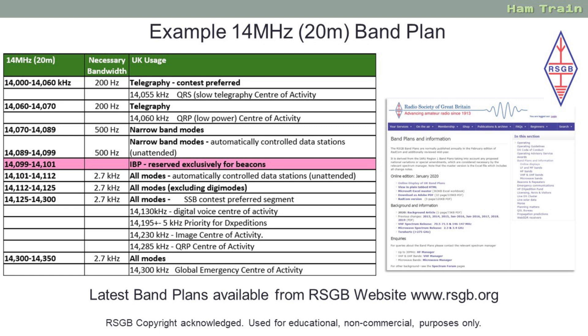Another common place a lot of amateurs gravitate towards is 14.125 to 14.300, where you'll find the centre of activity for SSB operations or voice contact. On 20 metres there's also the opportunity to send slow scan TV, and the centre of activity for that is 14.230 MHz. There's also an allocation for QRP, or low power. And in the case of national or international emergencies, at the bottom of the allocation there is a frequency for the global emergency centre of activity.